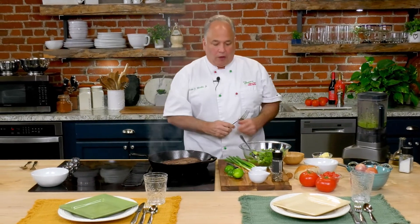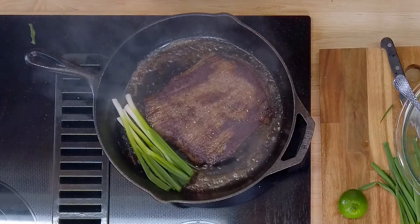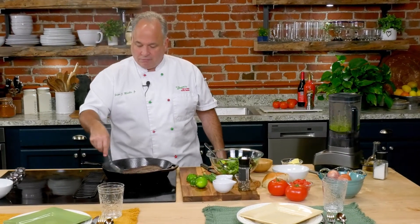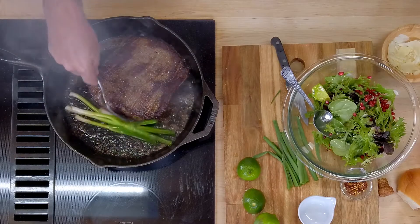I have one more little secret — I absolutely love these green onions, I use them in a lot of my recipes. I know the meat's got about maybe two minutes left. I'm going to put the green onions right on the side here — what great flavor. It's going to give the meat a little flavor. I just like to roast them for about a minute in the pan, because our meat is just about ready.